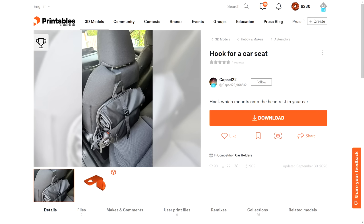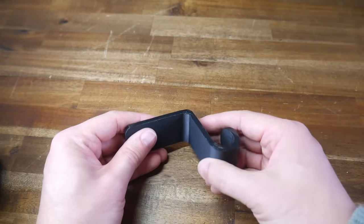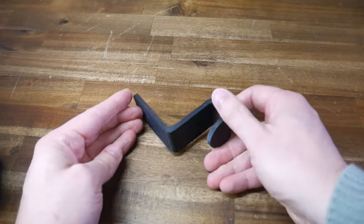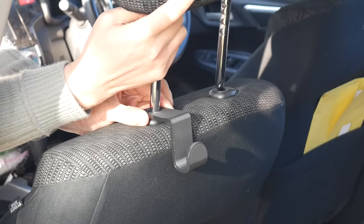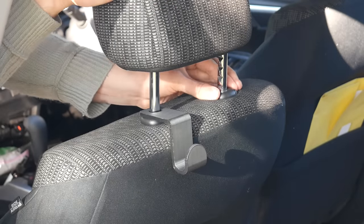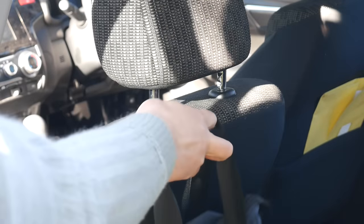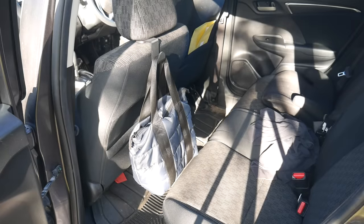We finish by adding some organization in the car. This hook for a car seat by Capsule 22 is deceptively simple but very effective. If you live anywhere where the inside of your car gets hot, you'll want at least PETG. Installation is very simple: press the button to completely remove the headrest, then reinstall the headrest with the hook in position. It's plenty strong but also very quick to remove if needed. We now have another place to store a bag where it can't spill open and lose its contents on the floor, and on many cars you could have a lot of these installed for a lot of carrying capacity.